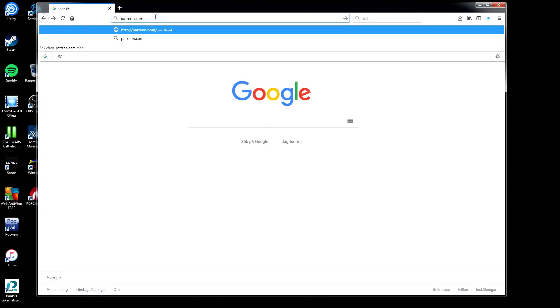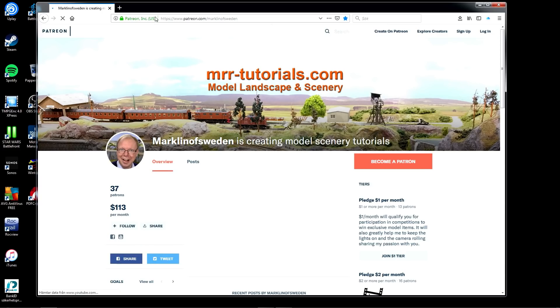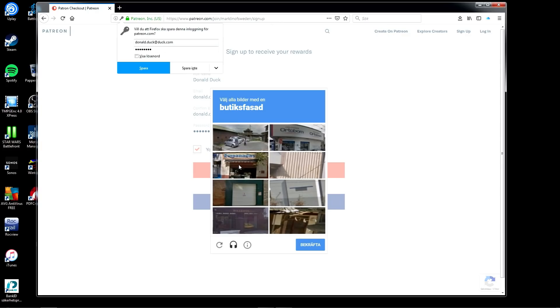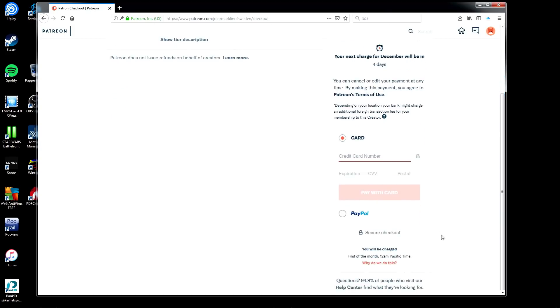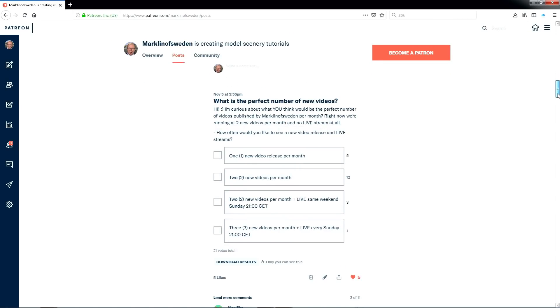Just write patreon.com/merklinofsweden into your browser and you will land directly on my page. Click on Become a Patron — there you have a number of different options. At $1 you get access to my posts including the competition post. At $2 you also get access to my vlog. At $5 you get access to a high-resolution photo package when available. At $20 you get access to a Discord chat channel with me. At $100 you're guaranteed a set of items crafted in the tutorials. Select the tier you want and sign up using email and password — Patreon is a trusted security site so your information is safe. Confirm your payment method via credit card or PayPal and you'll have access to the feed. Just write a motivation in the competition thread for why you should win the items. Good luck!